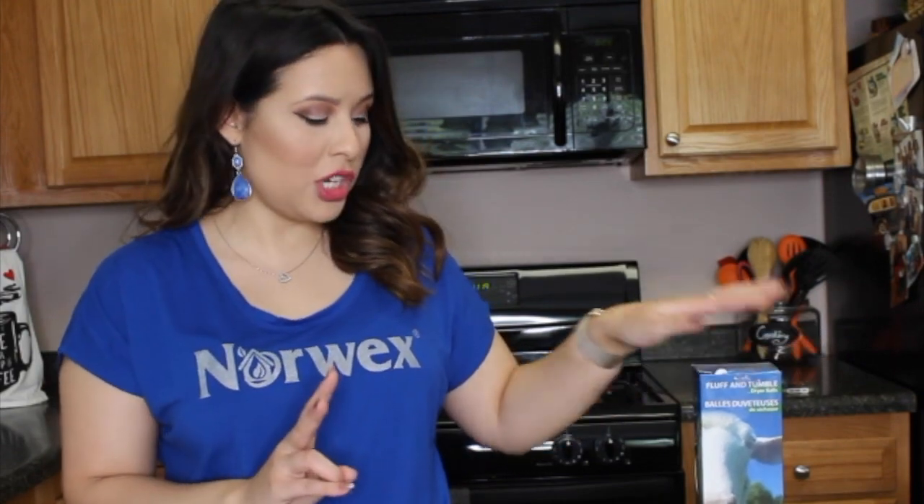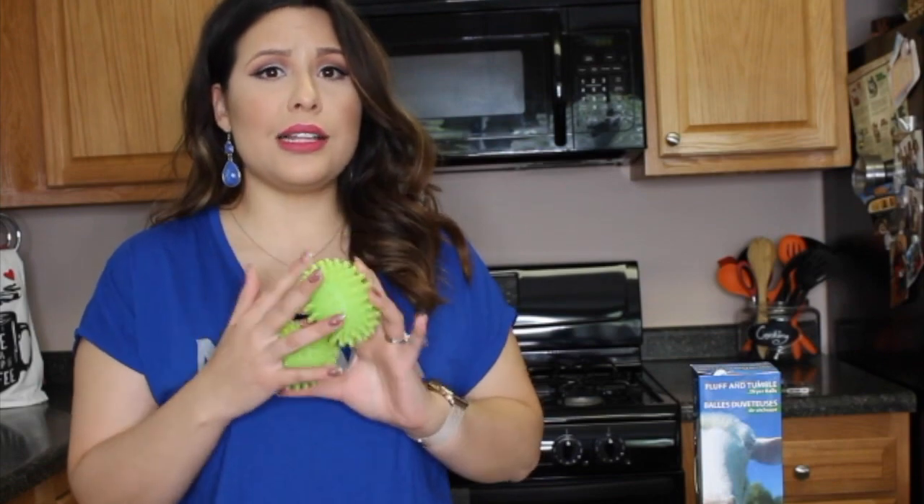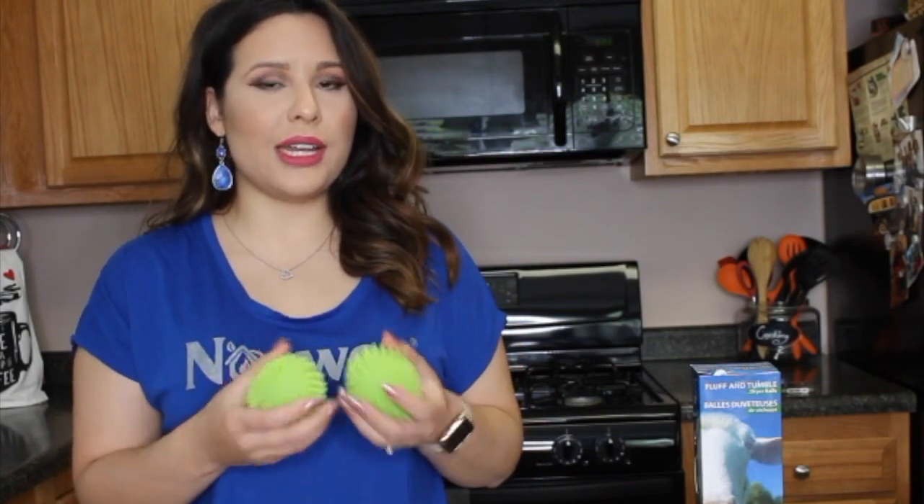It's going to be chemical free. We have two alternatives: the wool dryer balls are your number one option, and our number two option is our plastic dryer balls. These are a silicone food grade plastic, so you're not going to have any BPA or anything like that going into your clothes.